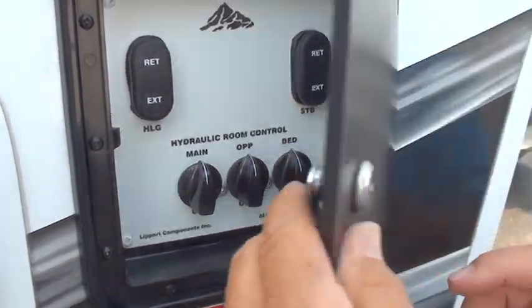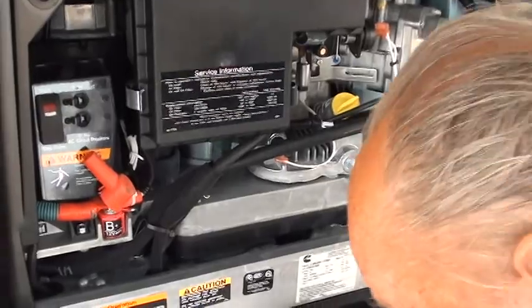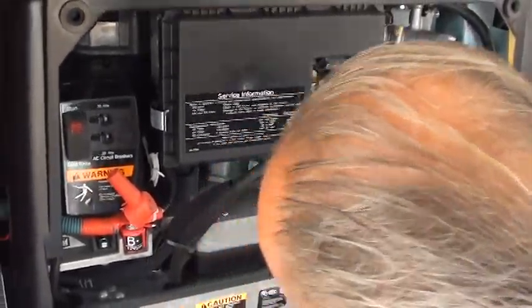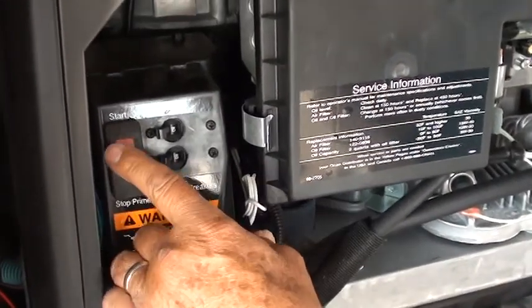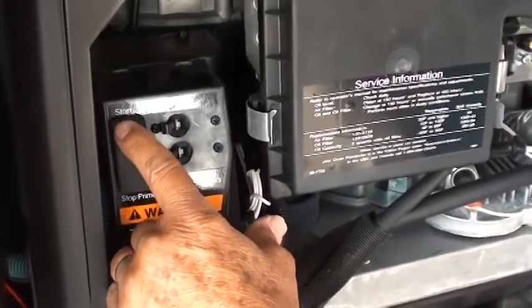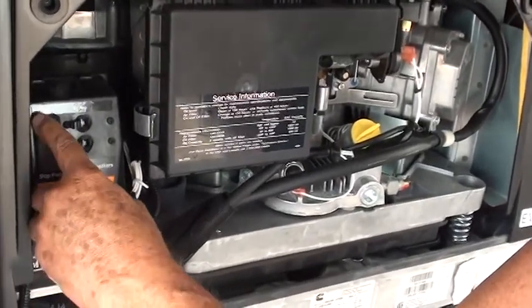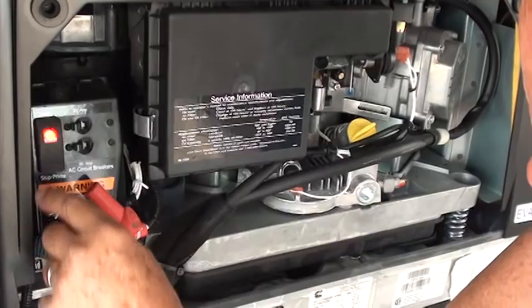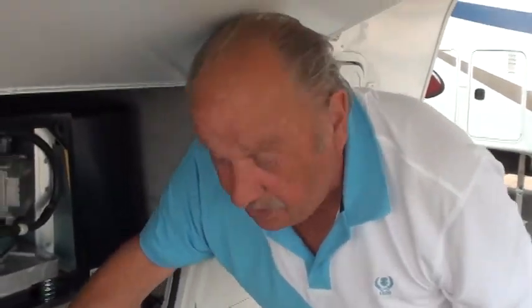Underneath here we have the generator — you just pull it out like this to start it. Press prime down here at the bottom until the red light comes on. When the red light comes on you can start it; you might have to prime it twice but it will start. I've checked it, the mechanics have checked it.